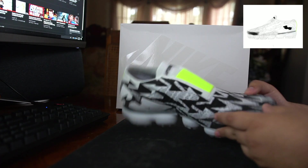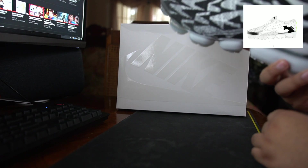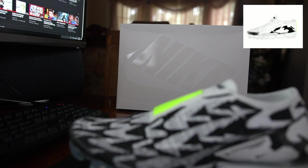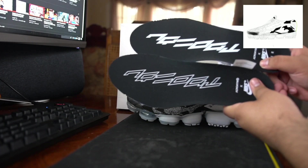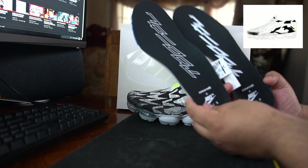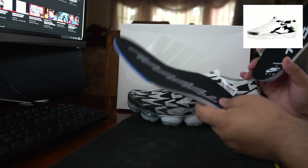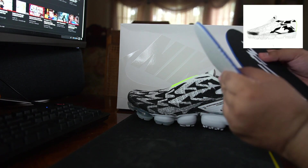Just a really nice shoe overall. On the inside of the heel you have the Acronym x Nike branding. On the insoles you have Acronym x Nike on both, black and white lettering, and the sizes printed on the insole, which is kind of interesting. Nothing on the bottom.